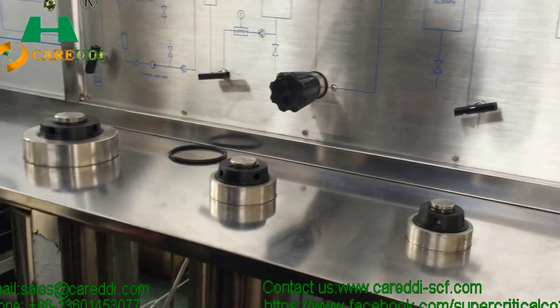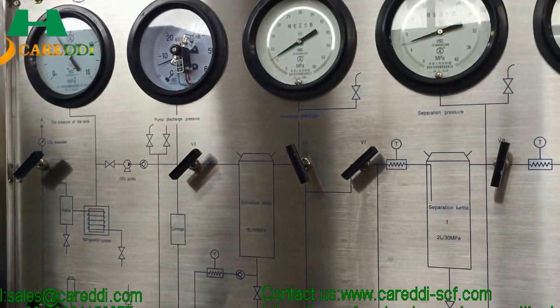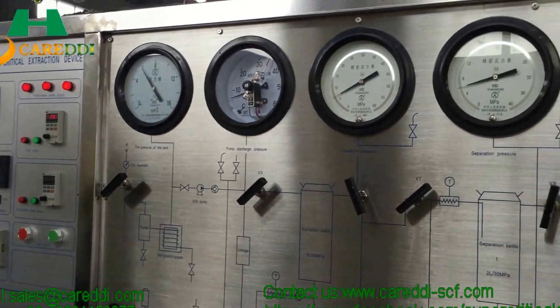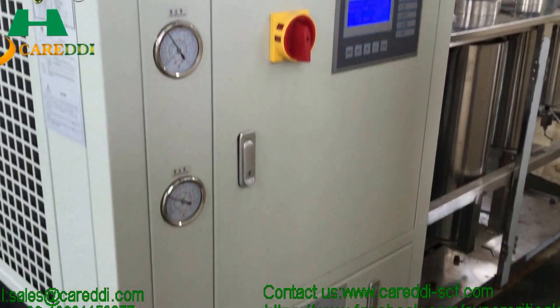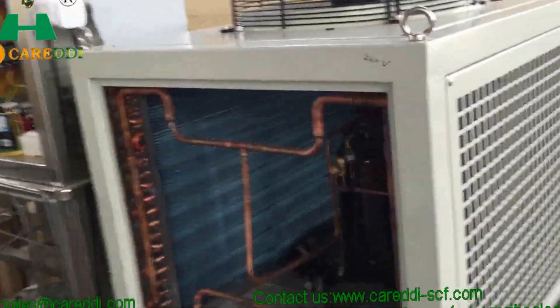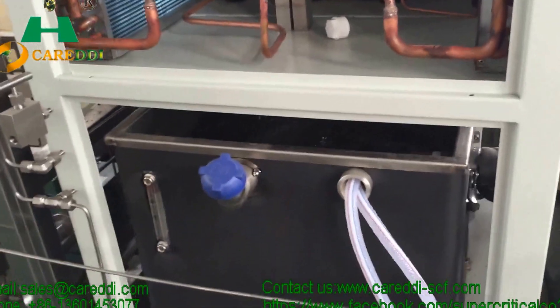Now everything is okay and the extraction process starts. This is the cooling system. This is the oxidized high-pressure pump, which carries the oxidized from the bottle to the oxidized storage tank and the electrical components.